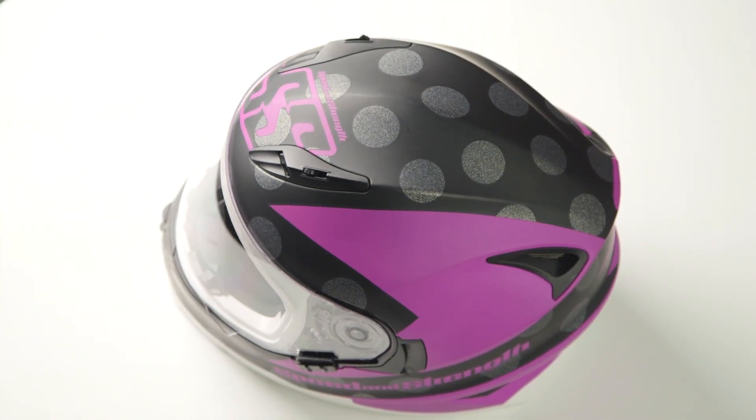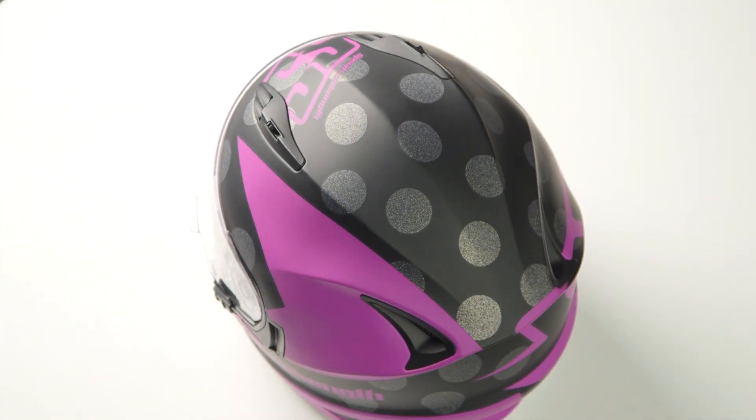When we threw this lid on the scale, it came in at three pounds, five ounces in a large, and it does carry a DOT safety rating.